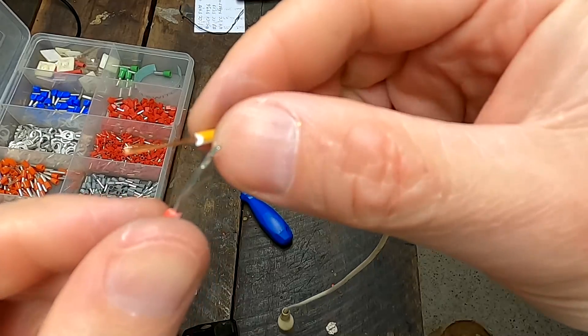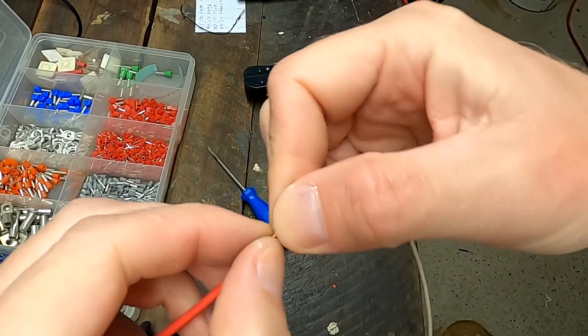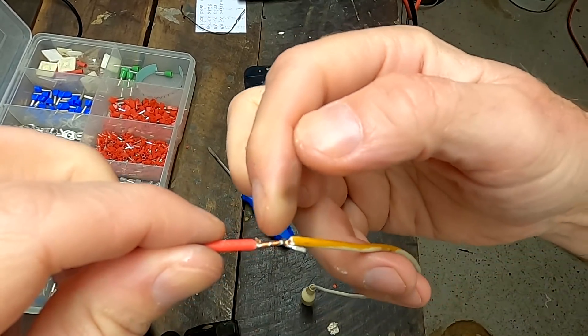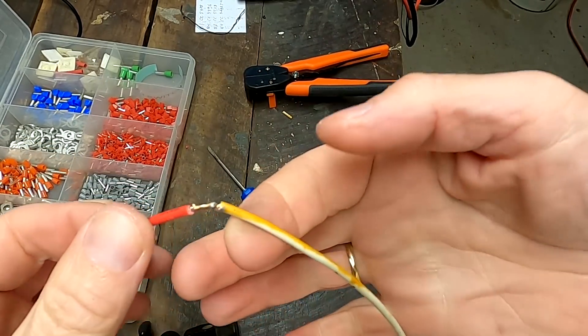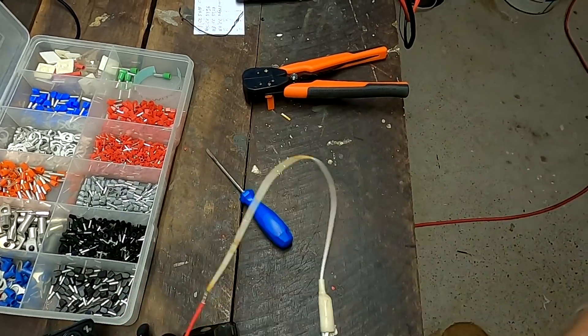I twisted the two cables together for mechanical strength, then soldered them. With a 4mm cable, two of them twisted together take a lot of heat from the soldering iron and a lot of solder. Up there where the cables are just hanging, you have to solder them together — but it's all done. I put some double heat shrink over it, we'll tuck it away in the conduit and forget about it.